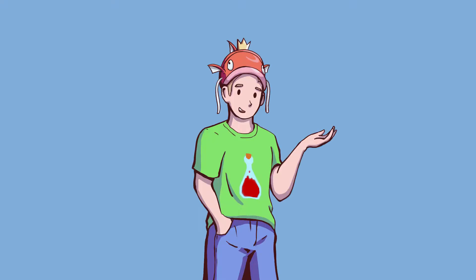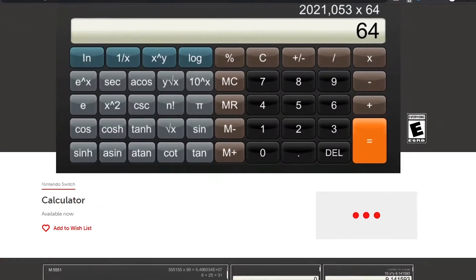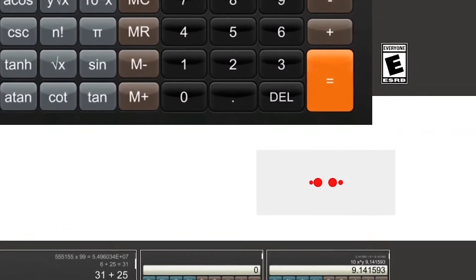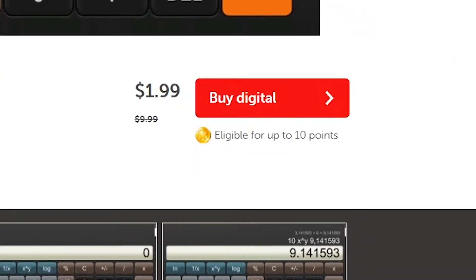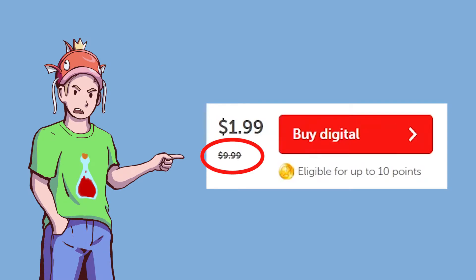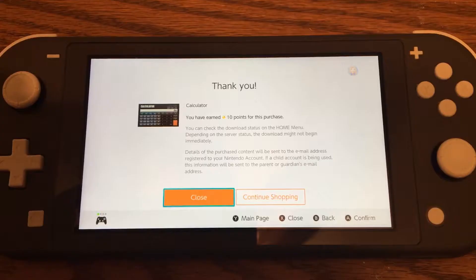I went to the eShop site to check the price of the calculator, and it loaded forever. Be on sale. Be on sale. Oh, please. Please. Come on. Oh, thank God. I was not about to spend $10 on this. So I did it. I purchased the calculator app.